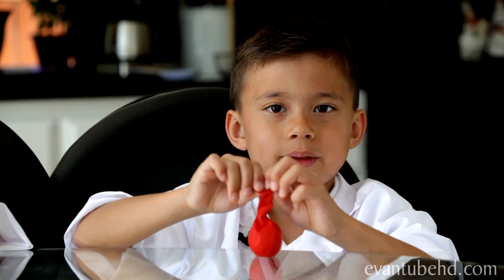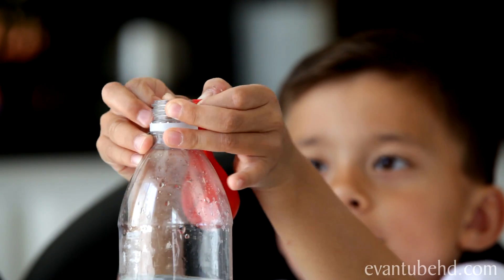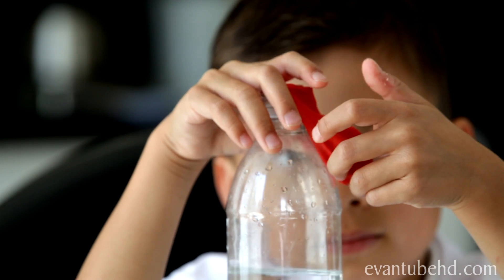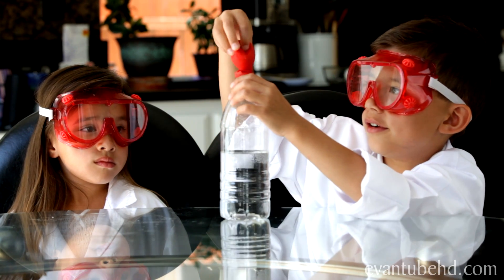When you put the baking soda in the balloon, it's time for the bottle. Don't put the baking soda into the vinegar yet. Time for the safety goggles. Here we go — dump the baking soda into the vinegar.